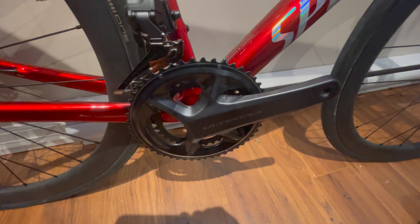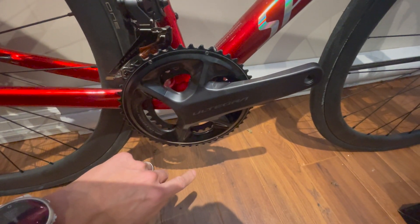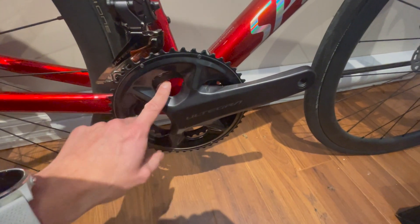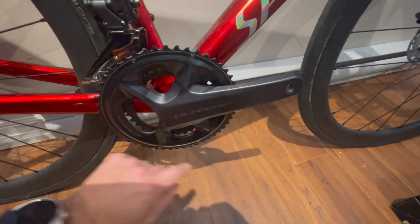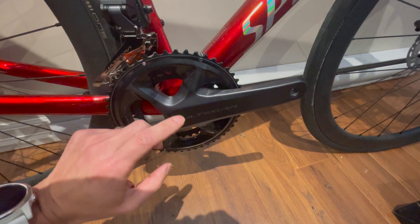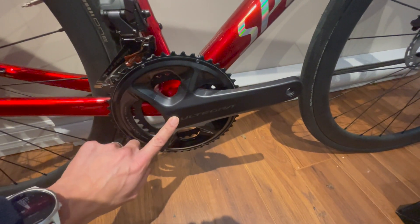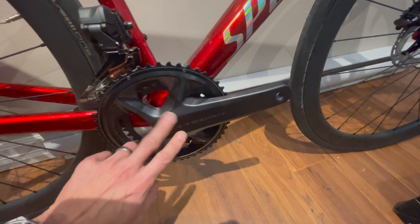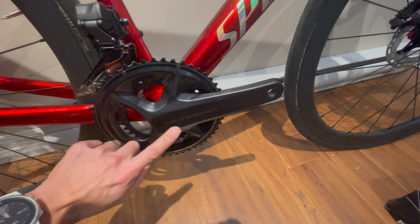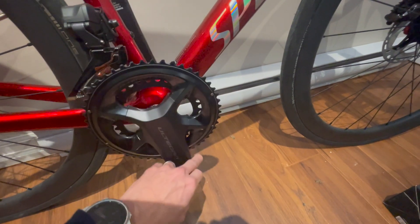Putting the crank into the bottom bracket required more convincing than I expected — I had to push really hard. I went online and apparently it's normal with the BBR60; they tend to be pretty tight, and maybe I had a combination where the bottom bracket was on the small side of tolerances and the crank axle on the larger side. In summary: bottom bracket in — no problem, clean threads, no need to re-tap. Crank set — that was hard, required more strength than expected, but it works.